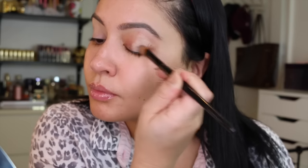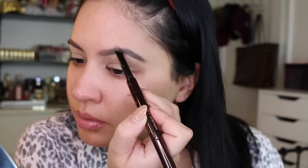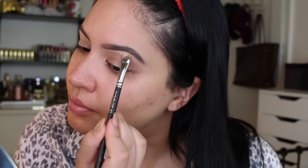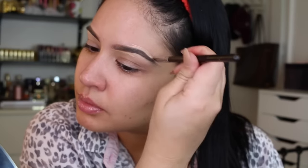Now I'm using the eye base from MAC — this is their paint pot in the shade soft ochre. This is going to ensure that my shadow lasts a lot longer, and it's going to blank out my eyelids because I do have some redness and discoloration on my eyelids. Now I'm going back to my brows and I'm using the shade warm brunette, which is just a little deeper and a little bit warmer. This two-color brow approach makes them look a lot more natural rather than just one shade.